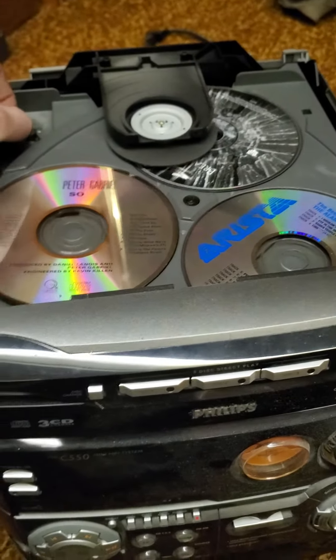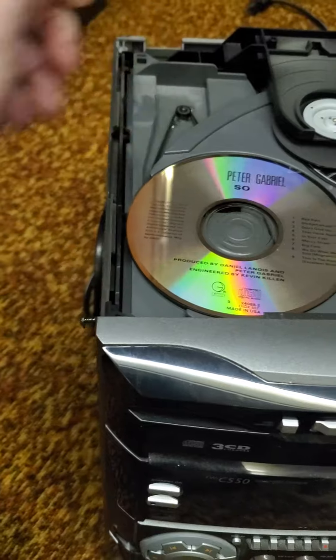Alright, I'll report back after I replace this belt and see what happens.